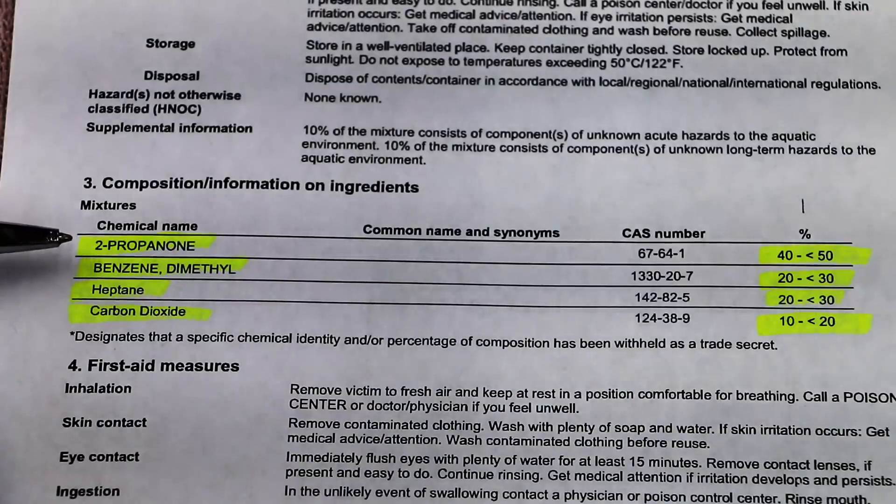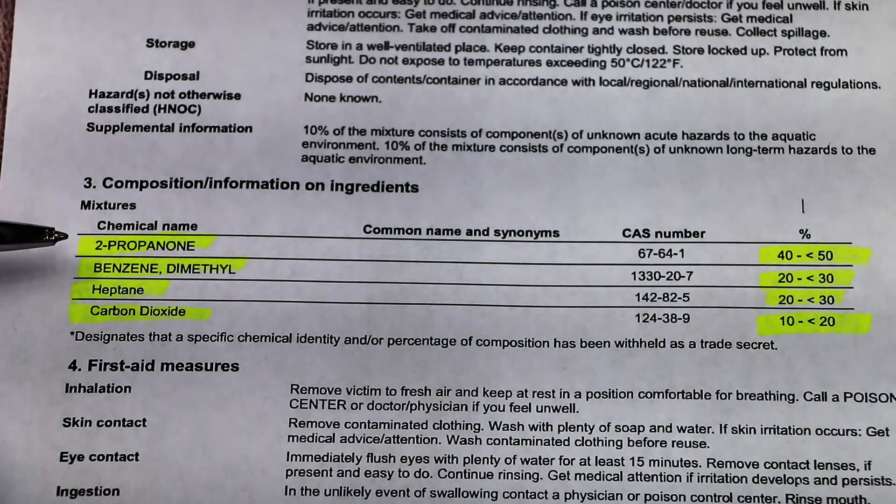So I've got the MSDS for the brake parts cleaner. This is the non-chlorinated brake parts cleaner. I do not recommend burning anything that's chlorinated — it'll put off some nasty chemicals that you do not want to inhale.